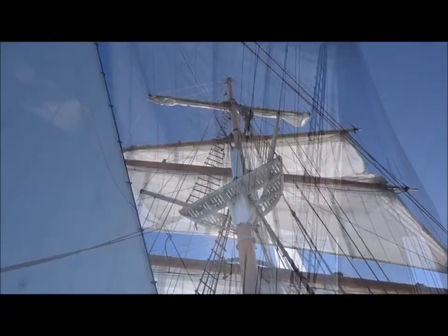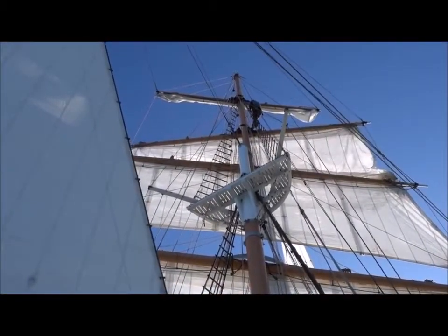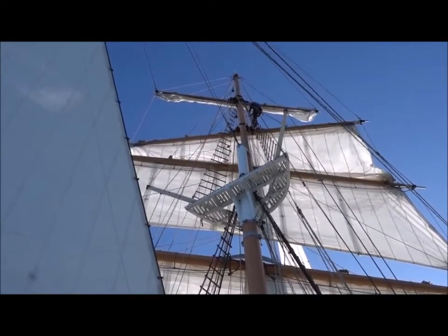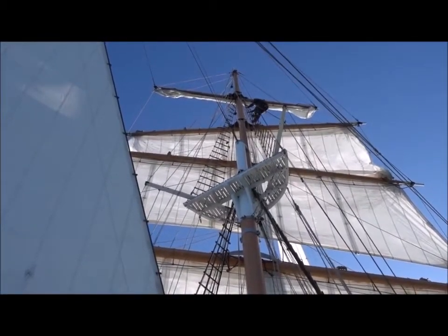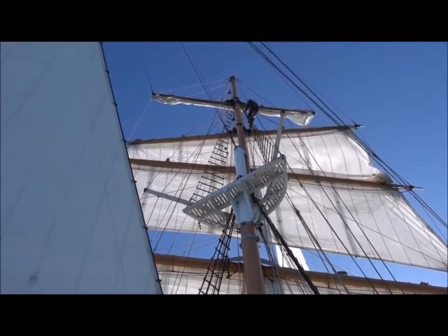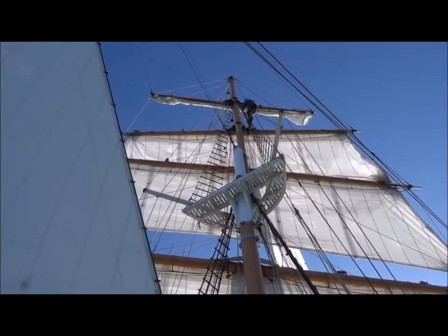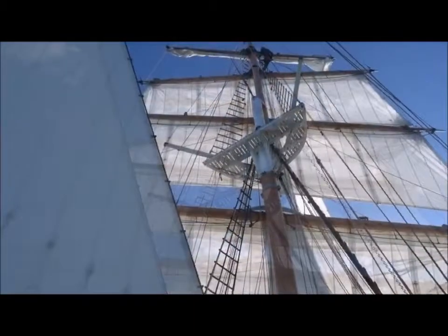If anybody wants a project, we need to take those rat boards down, put up lines. Oh, so the yard is... yeah, the truss gets stuck on the yard there. We'll keep hauling there. Yeah, the sheets are tight.